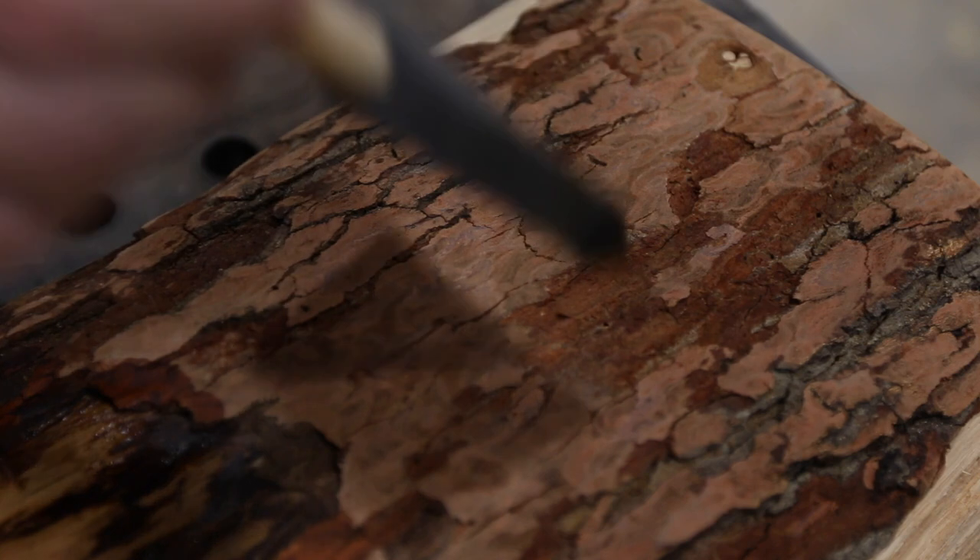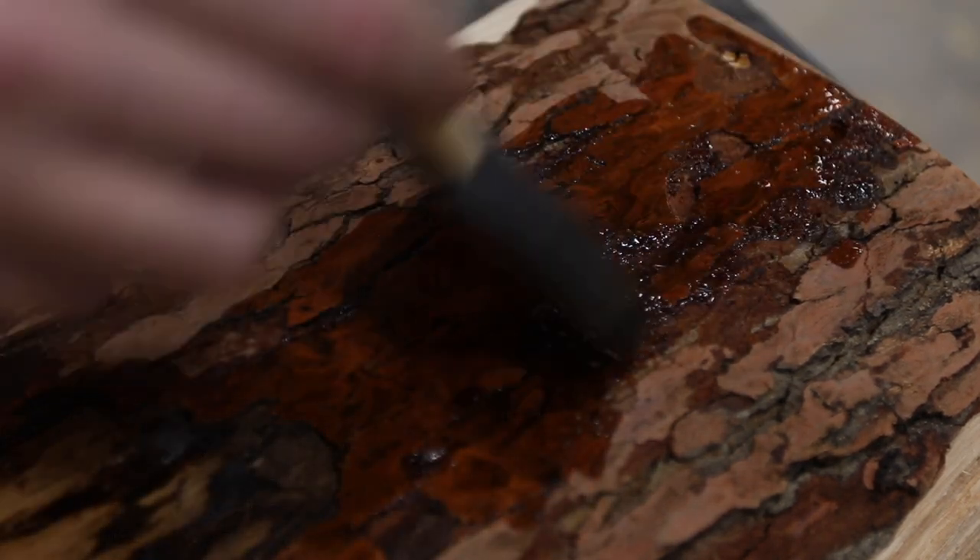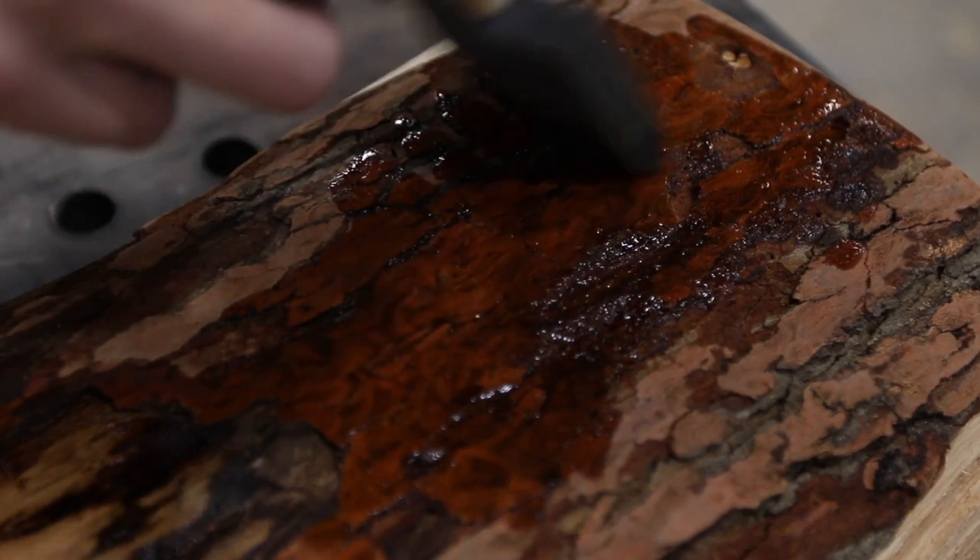We decided to leave a part with some of the bark on it for visual interest. I just dabbed some natural Danish oil on that part too — it really brought it to life.